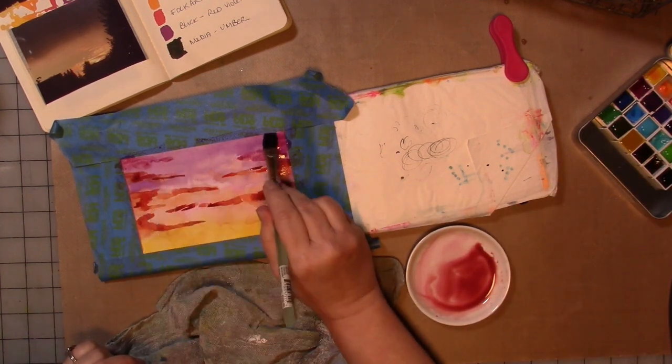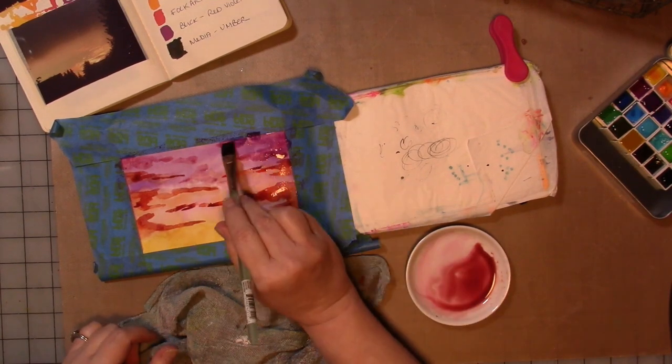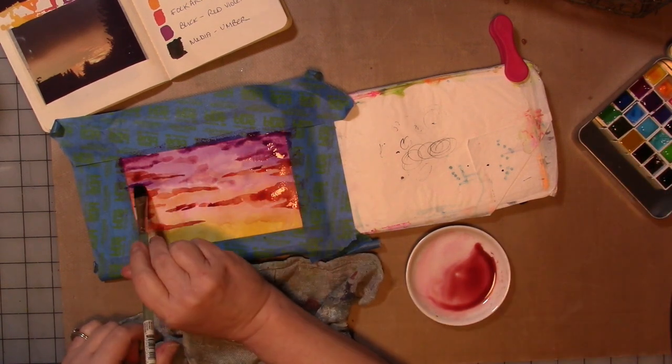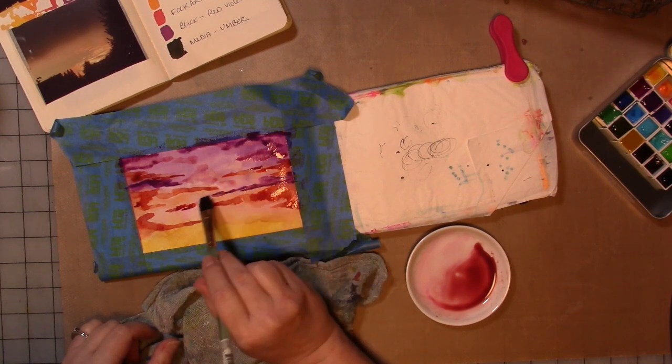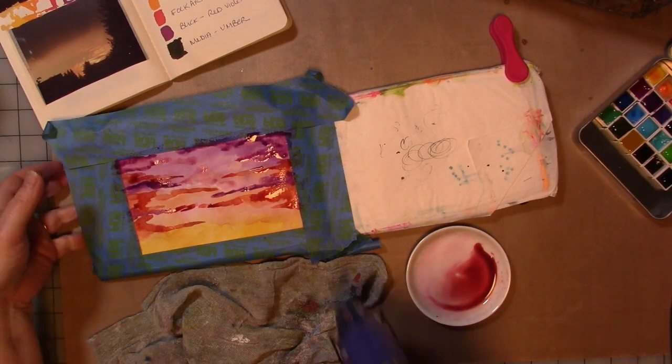With watercolor, you make colors darker by adding less water. That's a very simplified way of saying it, but you just add less water. If you have a purple color but you want it lighter, just add a lot of water to it and you'll get a very light, washed-out version of that color.